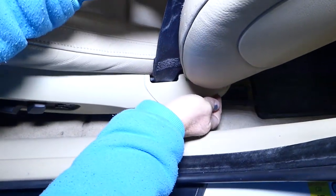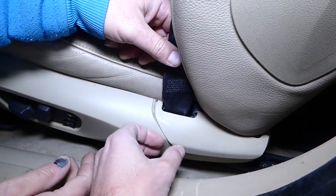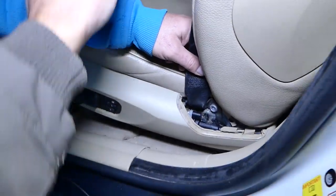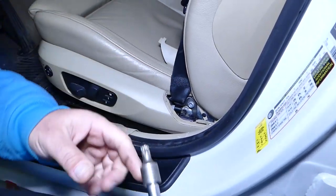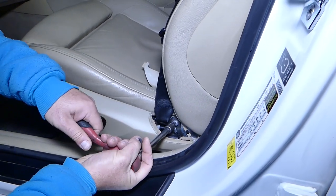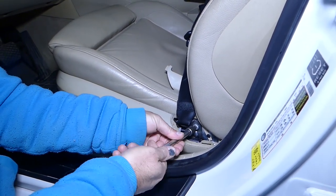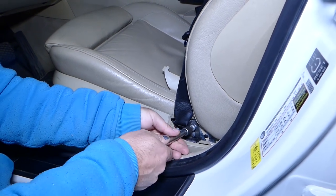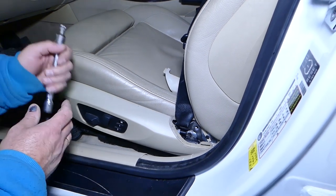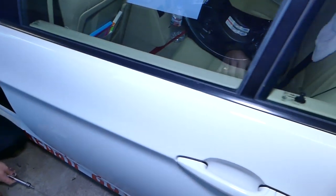On the back side, pull that cover out — push the back side out, then push it back and pull the cover out. After that you have a Torx 50 bit — remove that bolt. Then you can just pull the belt out just like that.